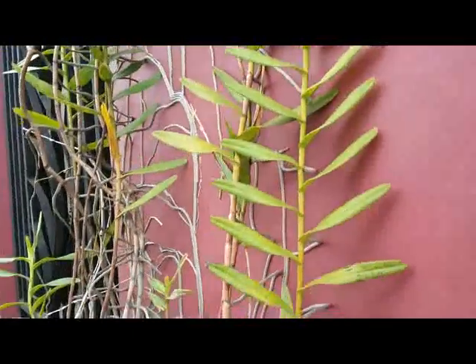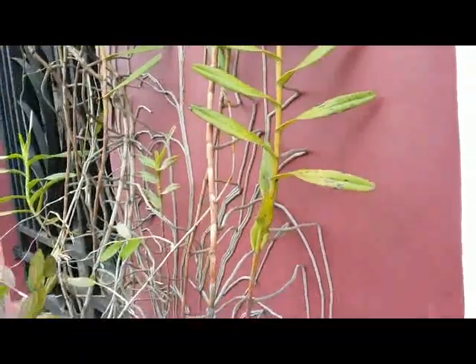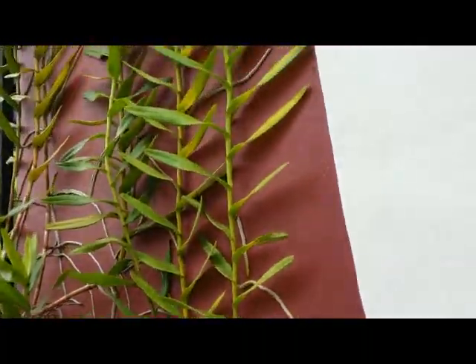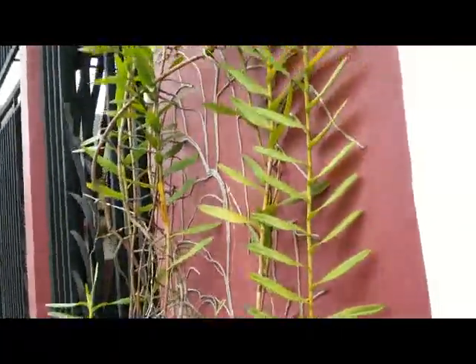You can see the root system attached so tight to the wall, but no bloom here. Elaeagnus pungens.